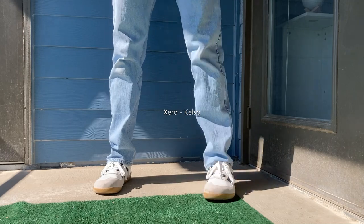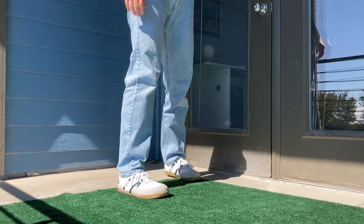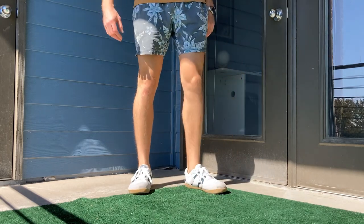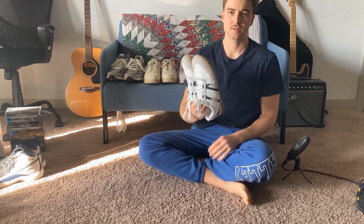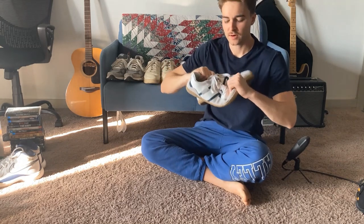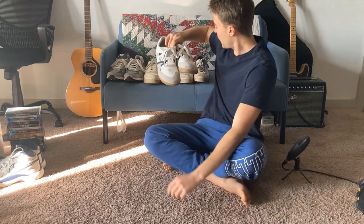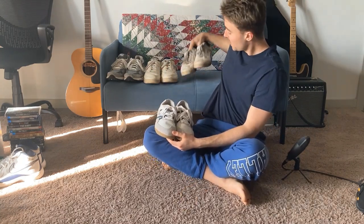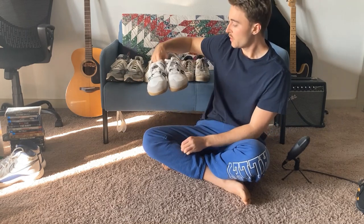First off we've got the Zero Kelso. These are really cool all-around everyday sneakers — the most normal-looking barefoot-style shoes I've found. They're zero drop, with a harder sole so not quite as barefoot-y as everything else, but still pretty good. They look kind of dope. These are a great replacement for the Pumas and the Reeboks — they check a lot of the same boxes.